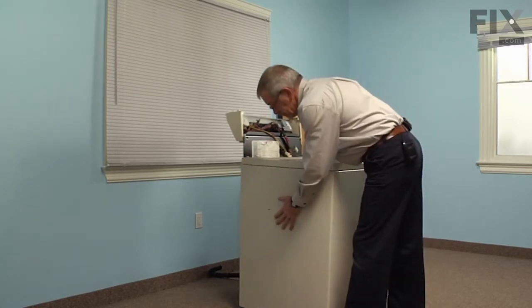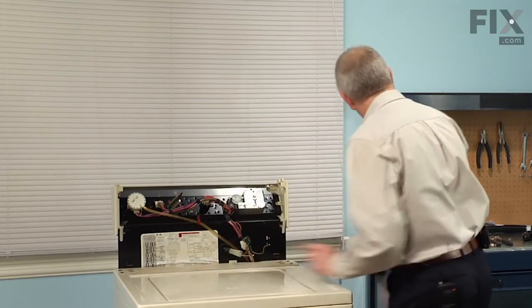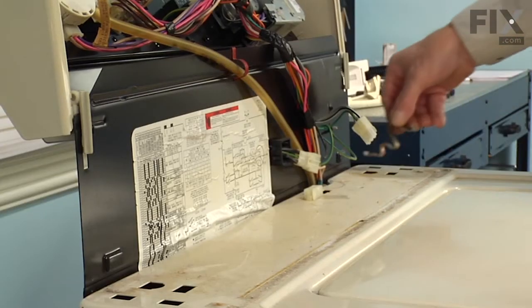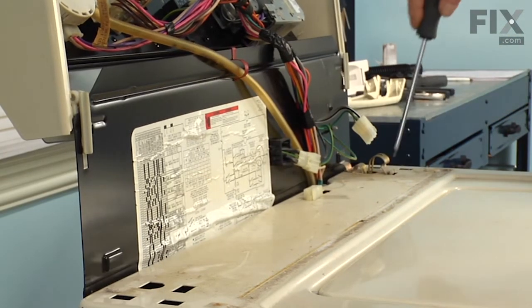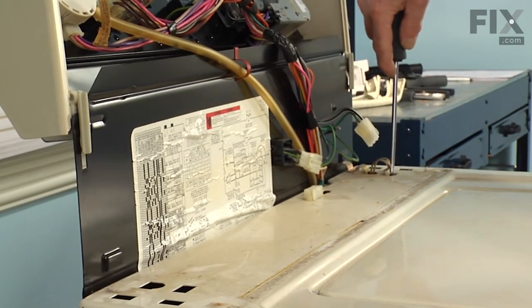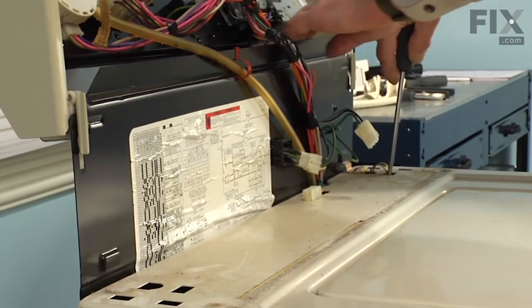Once we have those engaged, we'll make sure that the backs line up. Then we can reinstall the retaining clamps. The rounded portion will go towards the front and the little hook will catch the slot on the back panel. Just take the screwdriver and push them into place.